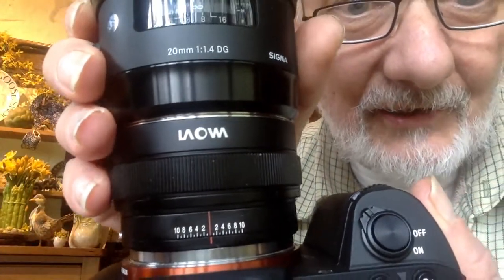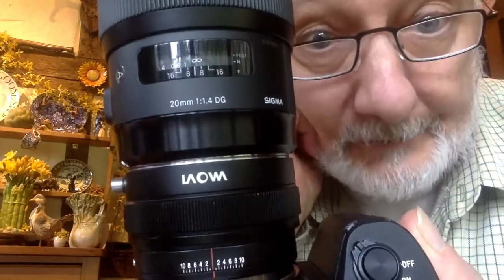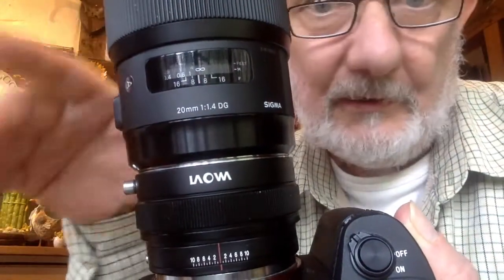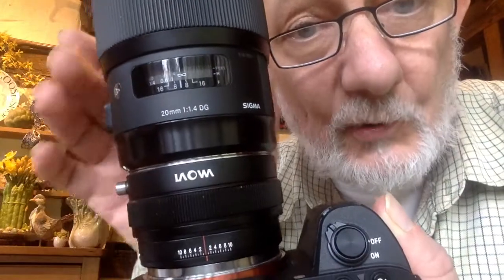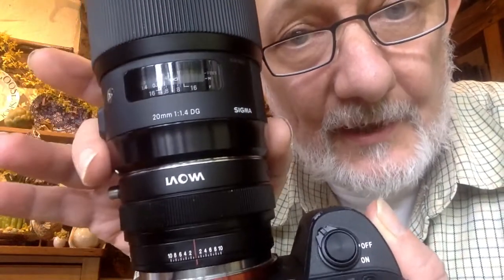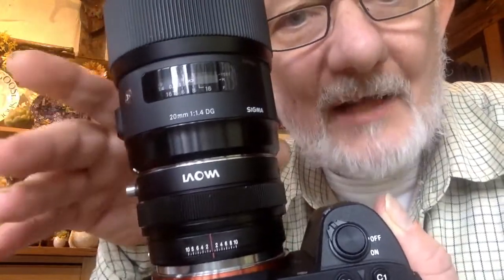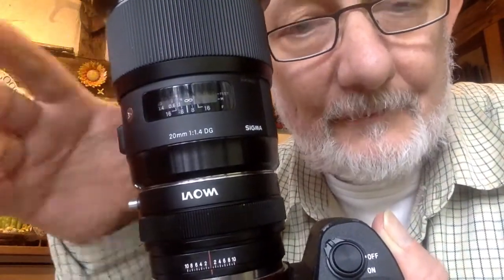This is a 20mm Sigma 1.4 Art, and a tilt-shift adapter which is designed to go with its own 12mm 2.8 zero-distortion lens. But I thought I'd buy one of these and try it out.